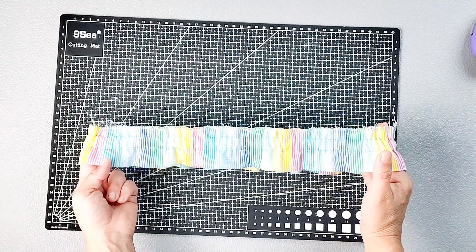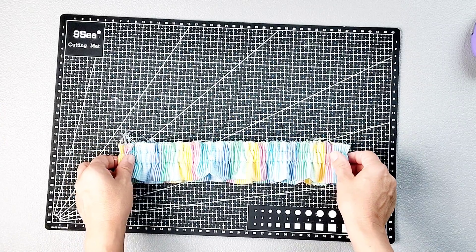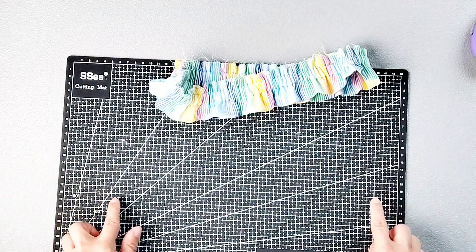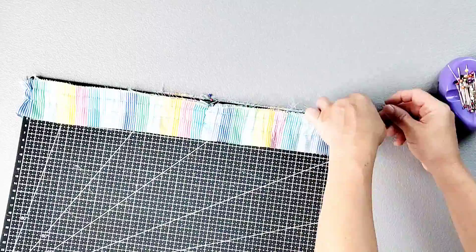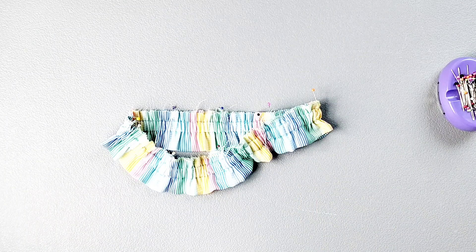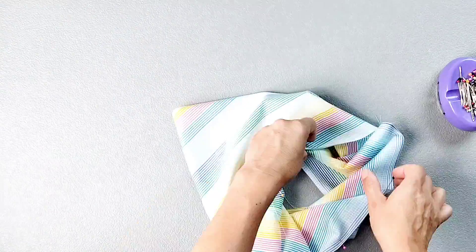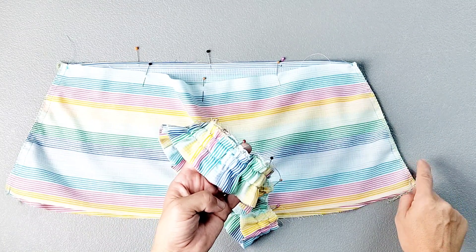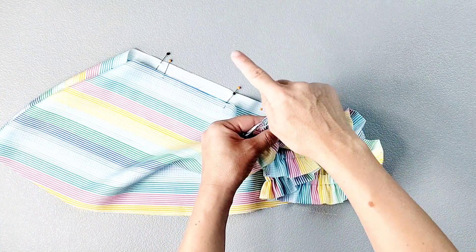Now divide the waistline ruffle into eight equal sections, marking those sections with a pin along the raw edges. If you have something in your sewing room about the length of your waistband ruffle, you can use it to prop the ruffle open as you mark those measurements — I'm using one of my small cutting mats. Then mark eight equal sections into the bottom of the bodice as well. I'm choosing to match up the seam of the waist ruffle with the side seam of the garment. Matching the raw edge of the ruffle with the right side of the garment, pin in place matching all eight pins.